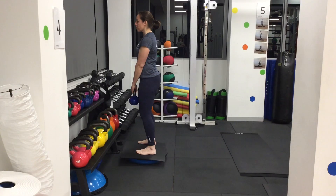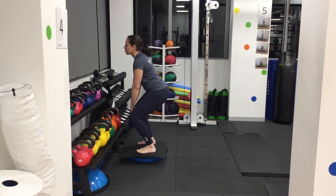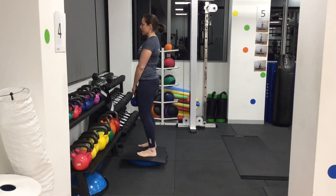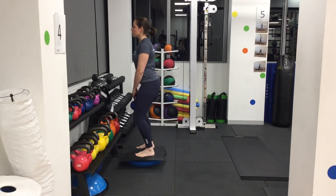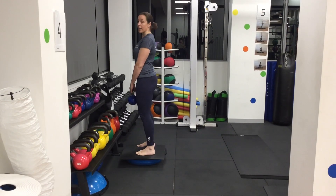Make sure your feet are far enough apart, then come down. Sit bones go out behind you and then come up underneath you. Good shoulder, good buckets. Feel like you're in a kite, and you're done.